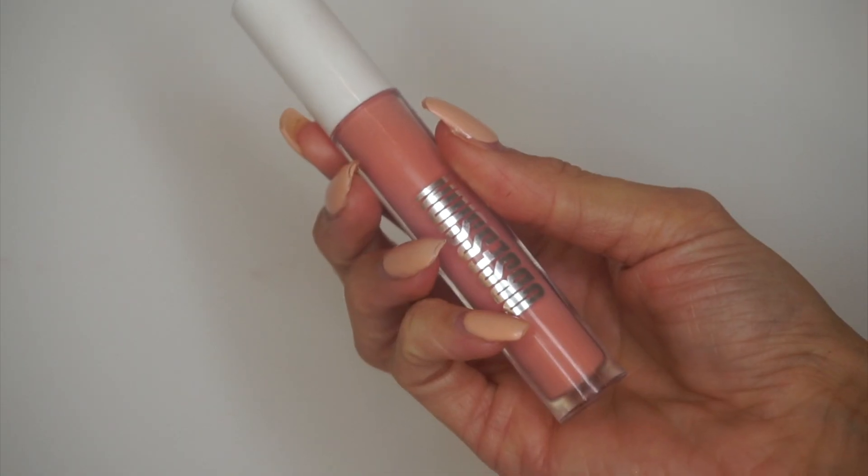I'll use my matte lip liner in Strip Down and then the Kylie Lip Kit in LA. I'm going to put some gloss on top because I don't like it just being matte. This is a lip gloss from the brand Obsession and the shade is Ditsy — I got this in the Belle Jordan hair collection with Obsession. There was a pack of three lipsticks and this is the lip gloss that came in with it.